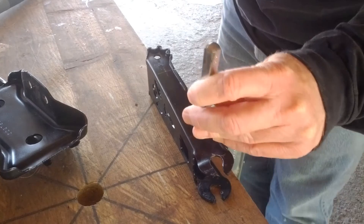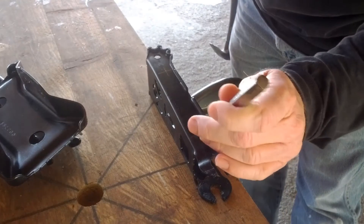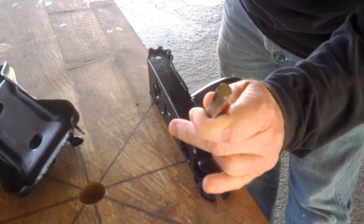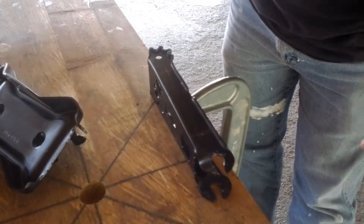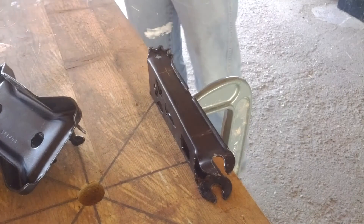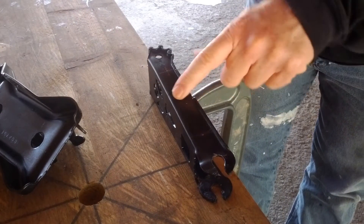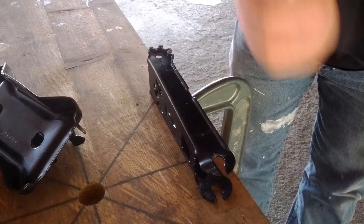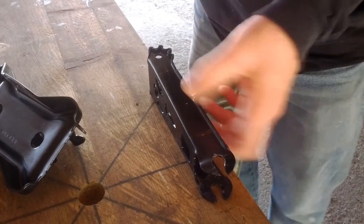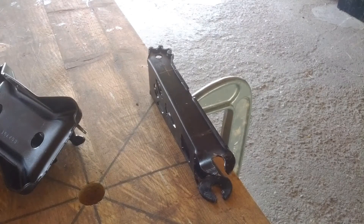The next step is to punch the metal. This gives you a little dimple that the center of your drill bit can rest in so that it doesn't wander around. If it's not to your satisfaction, you can place the tip of the punch right in the same mark and make it deeper. This is a different kind of punch — it's easier to line up; you just push it down and it clicks. You can put the punch in the exact same hole and click it again. The bit just needs to be able to rest in there.